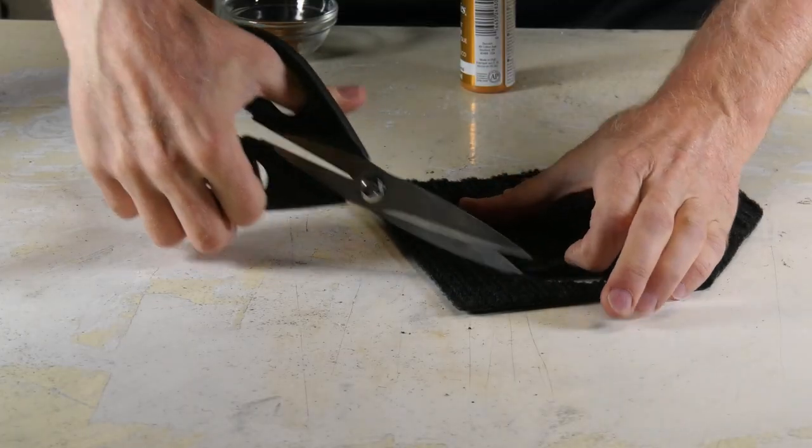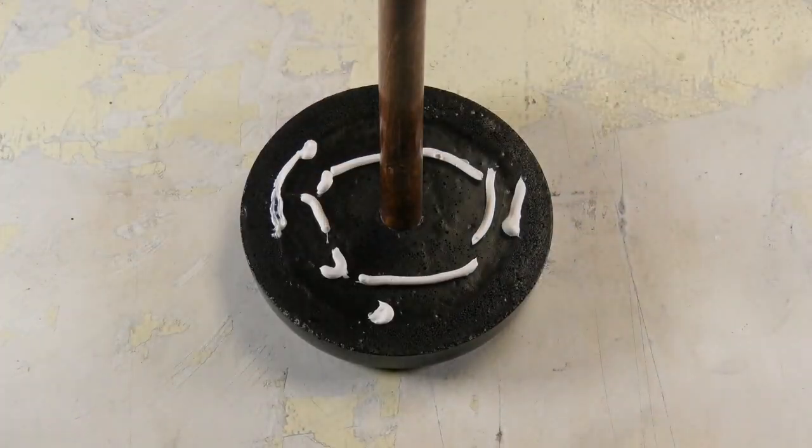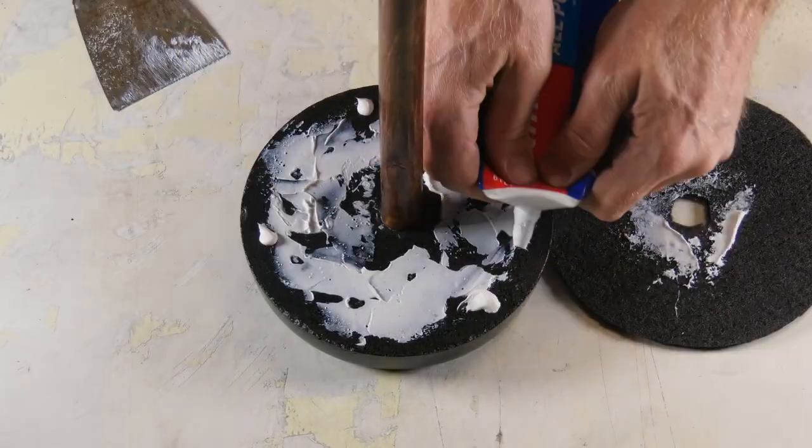It wasn't a necessity because it will be covered with toilet paper, but I want this to be different. So I cut out a circle, applied some glue to the base, and added the welcome mat piece to the base of my toilet paper holder.